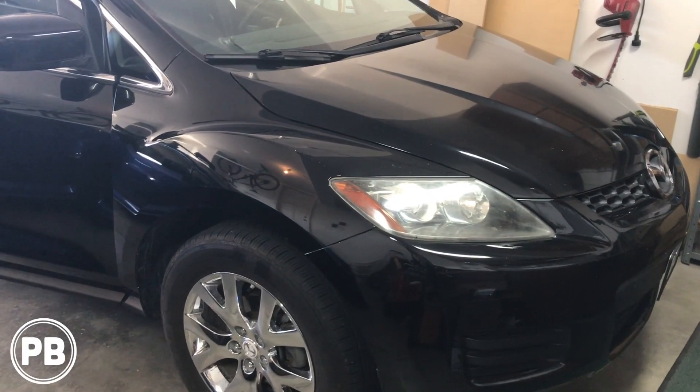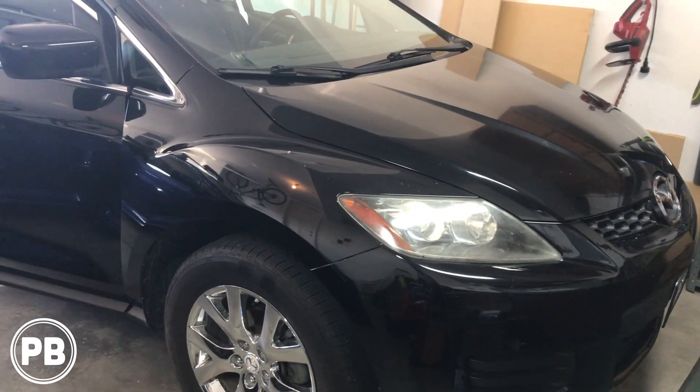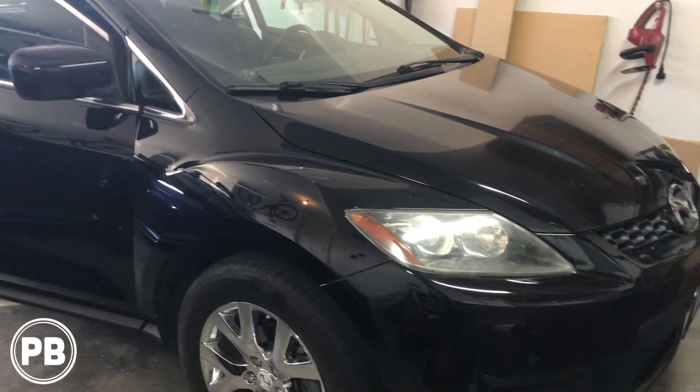Hey guys, Chris from Provo Beast Audio Installation, and today we're doing a backup camera on this Mazda CX-7. We're going to show you how to install this backup camera to an aftermarket radio that's been previously installed.